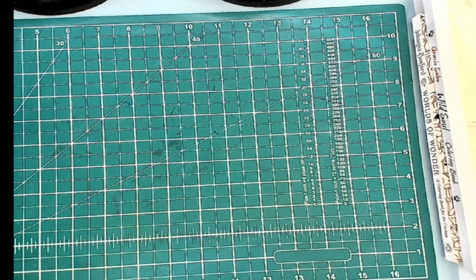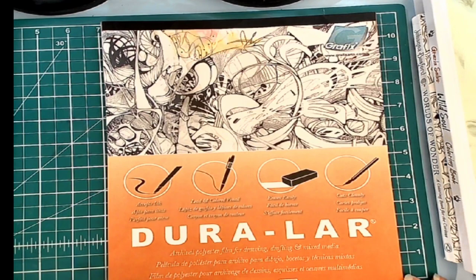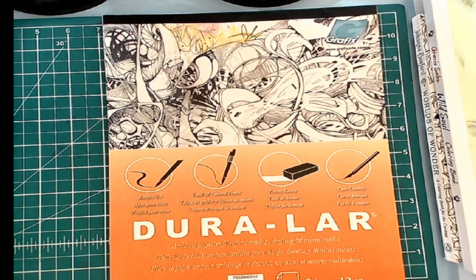Amazon Tammy and Karen both color on this two-sided matte film from Duralar. There is another kind that Karen also suggests, and I can't remember the name of it. I had already bought the Duralar when I talked to her about it. But this will accept ink, accepts lead and colored pencils — it cuts cleanly and erases easily.